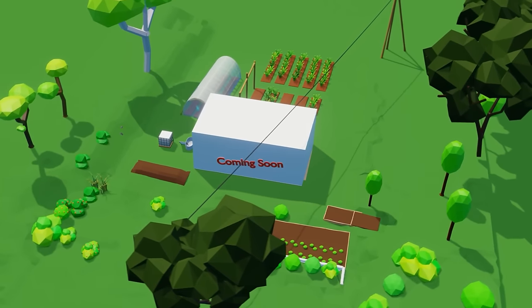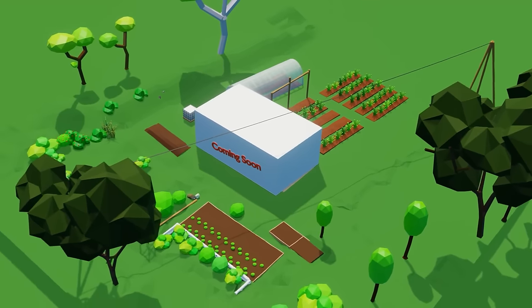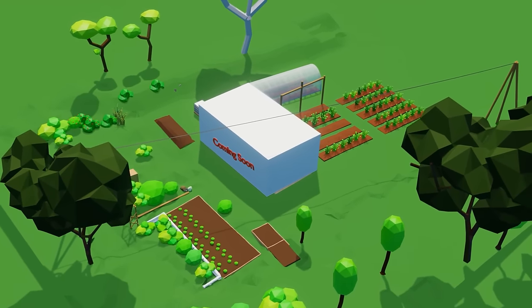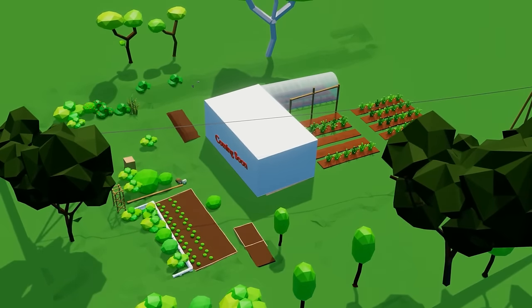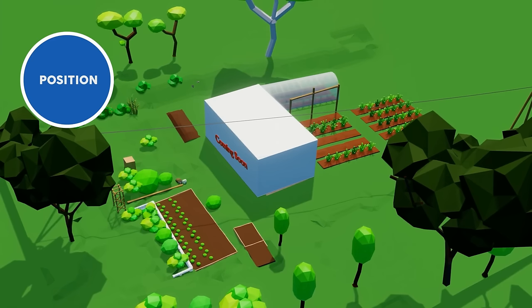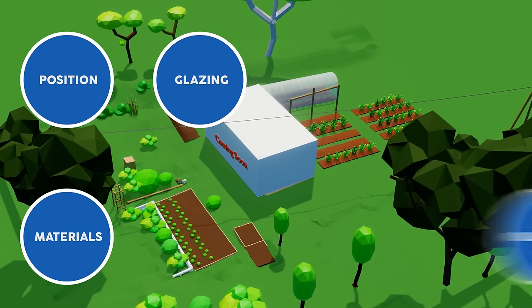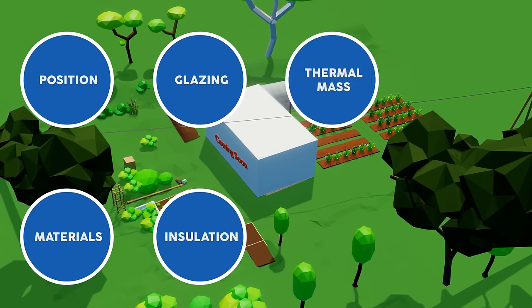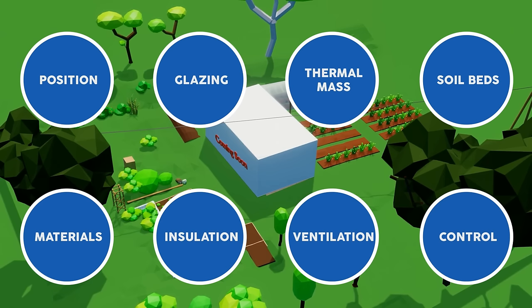There are eight areas we really need to consider and a couple of these are often overlooked. I'll list them first and then unpack them in more detail. Firstly: position, glazing, materials, insulation, mass, ventilation, soil beds, and lastly control.